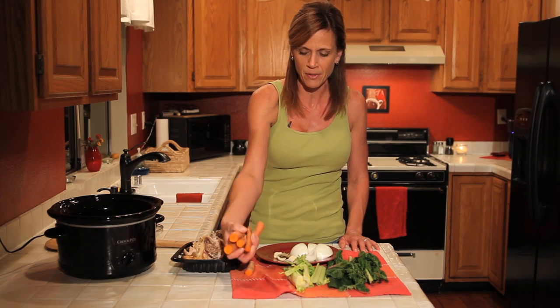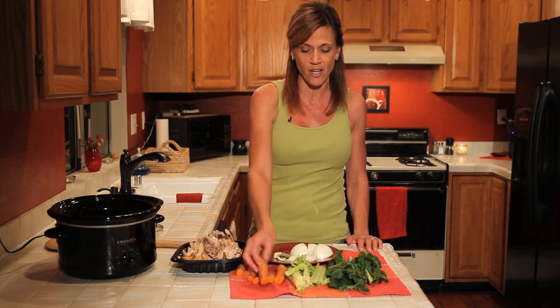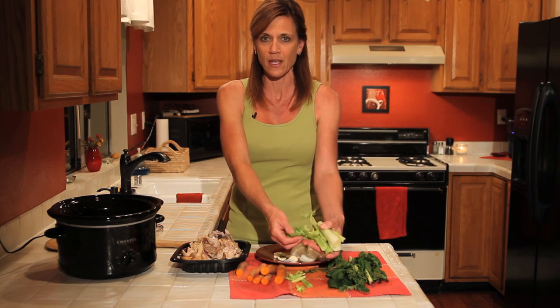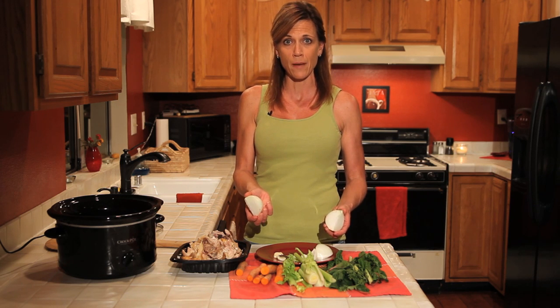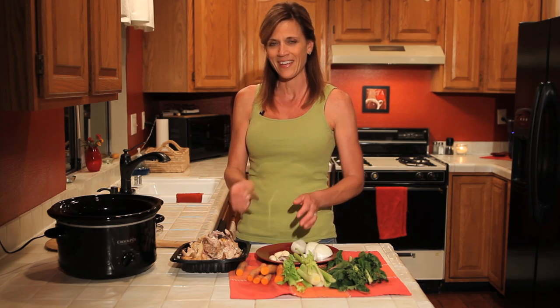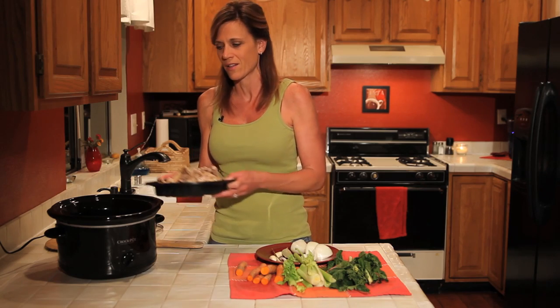I have a couple of carrots I just pulled out of my refrigerator. They don't even have to be real great looking carrots, they can be kind of limp, not even super fresh or anything like that. I've got a couple of celery stalks with the leaves, I'm going to use those. I've got an onion here that I chopped up, just rough chop it. I've got maybe three or four garlic cloves here and a couple of bay leaves.